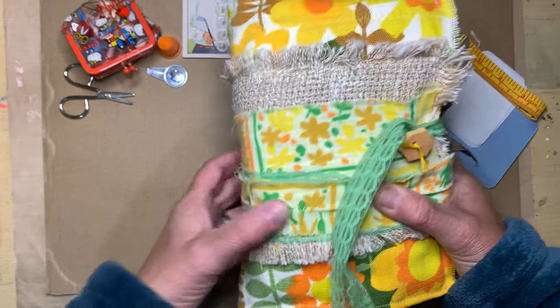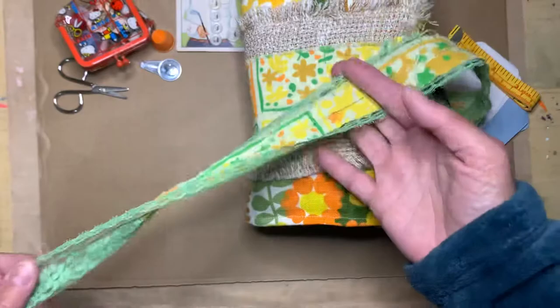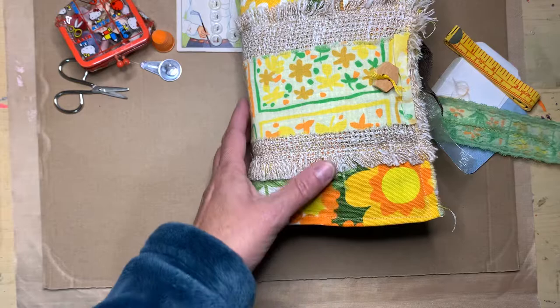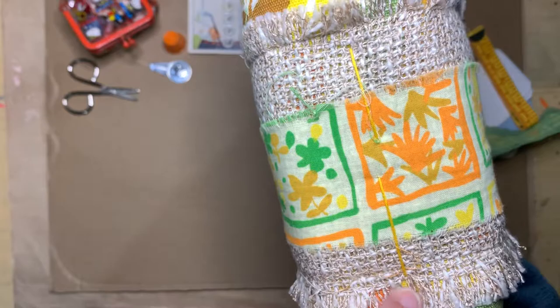I was inspired by Cory Dahman and her slow stitching notebook that she made — she used canvas and doilies. I just used some vintage fabric and lace and various things that I had in my stash. I just wanted to do a little flip through, so this is the cover, and I just actually sewed the three pages in.